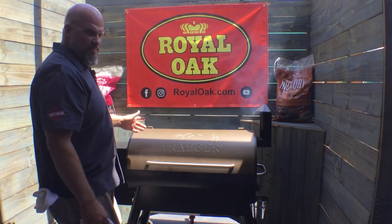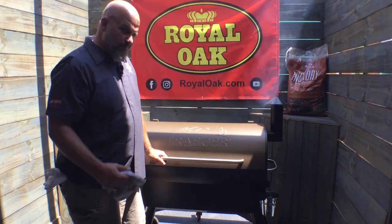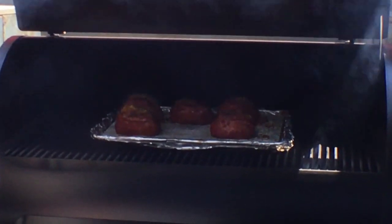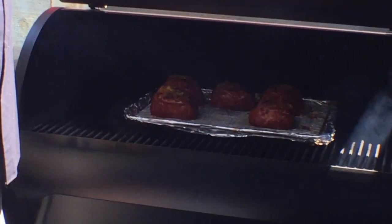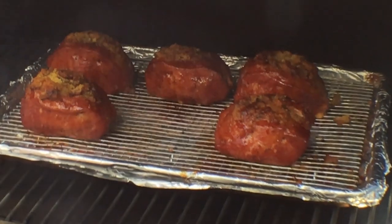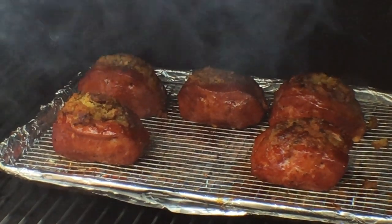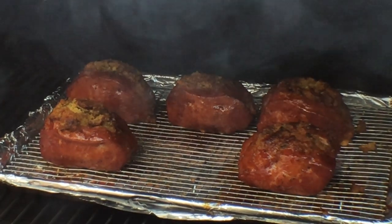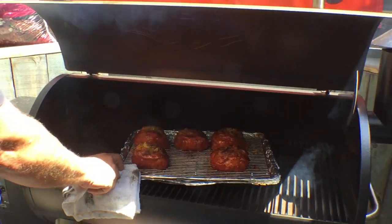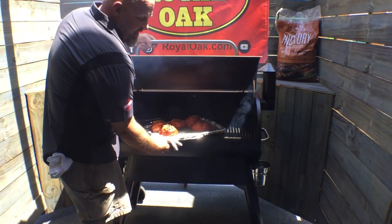Five minutes has gone by after we put that Redneck Barbecue Lab Grand Champion sauce on them — let's see what they look like. Oh yeah, they're pretty! Who says Traeger doesn't throw out a lot of smoke? They tacked up nice, still got a little sheen from that barbecue sauce right there. I think they're ready to go upstairs.